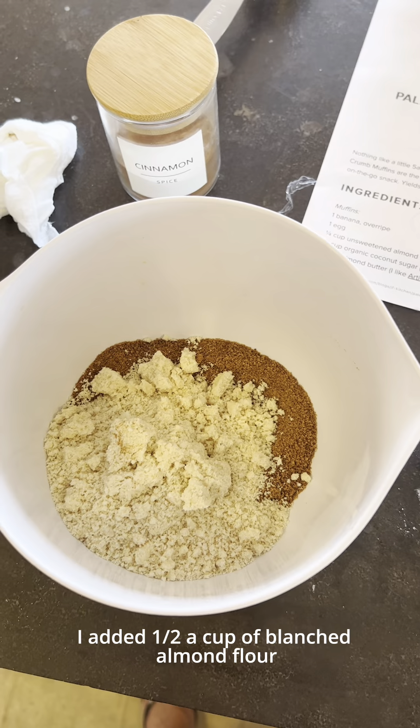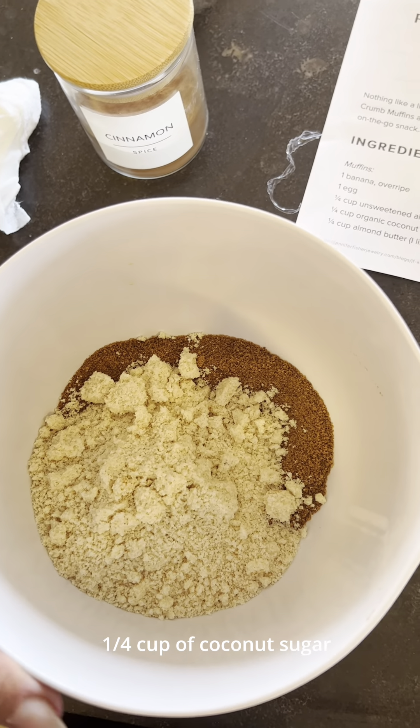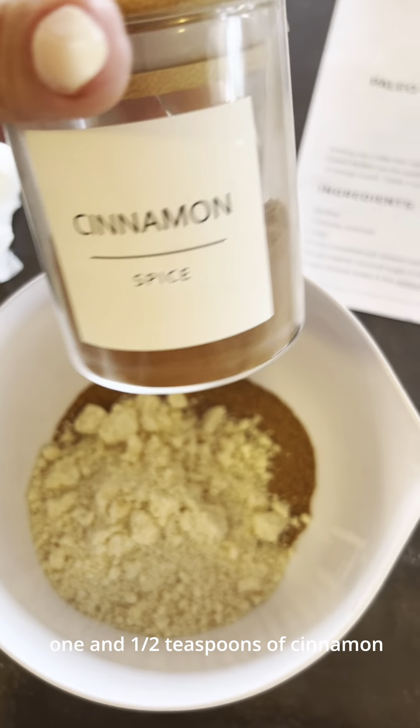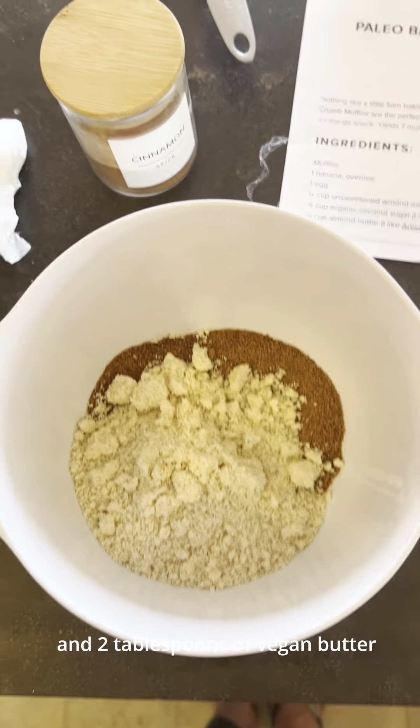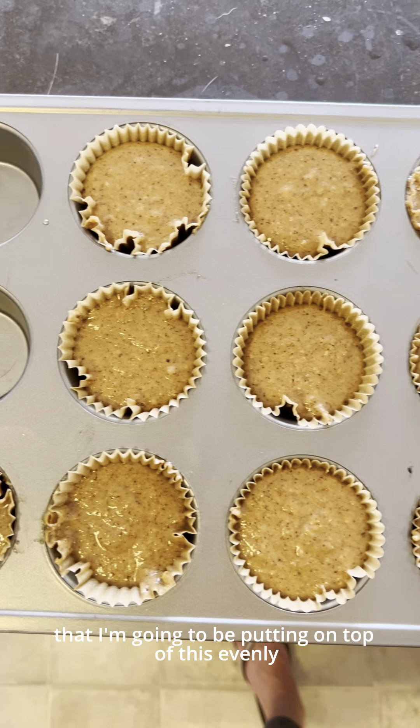For the crumb topping, I added a half cup of blanched almond flour, a quarter cup of coconut sugar, one and a half teaspoons of cinnamon, and two tablespoons of vegan butter. This is the crumble that I'm going to be putting on top evenly.